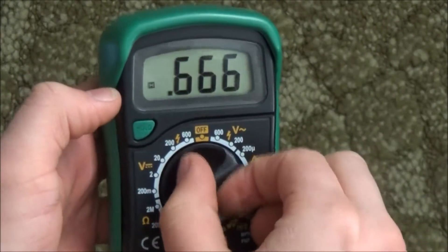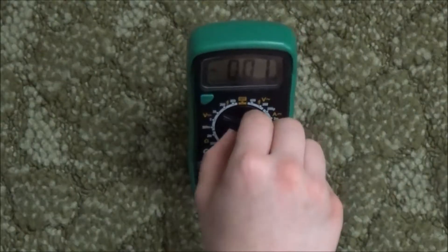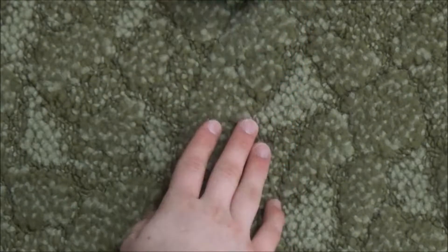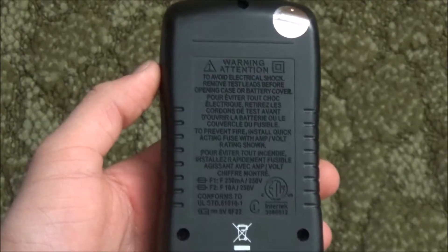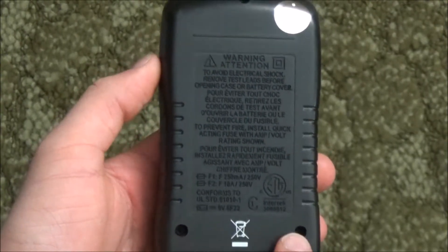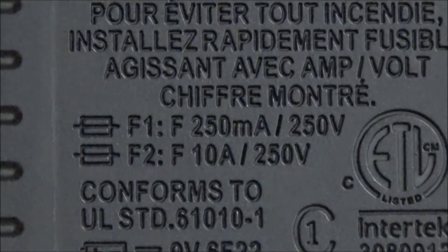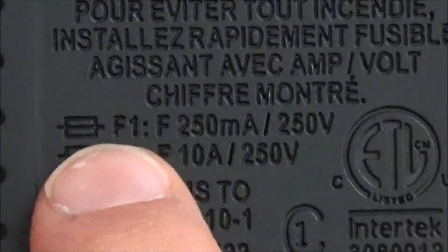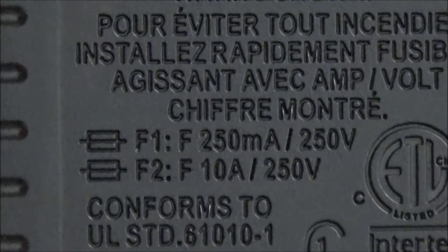The green rubber casing actually has a kickstand, but it's not great. If you set it down and push it just slightly, it will fall over. If you pull off the green rubber casing and turn it over to the back, you can see the screws you have to unscrew to access the battery and the fuses. The first fuse is rated at 250 milliamps, the second at 10 amps.